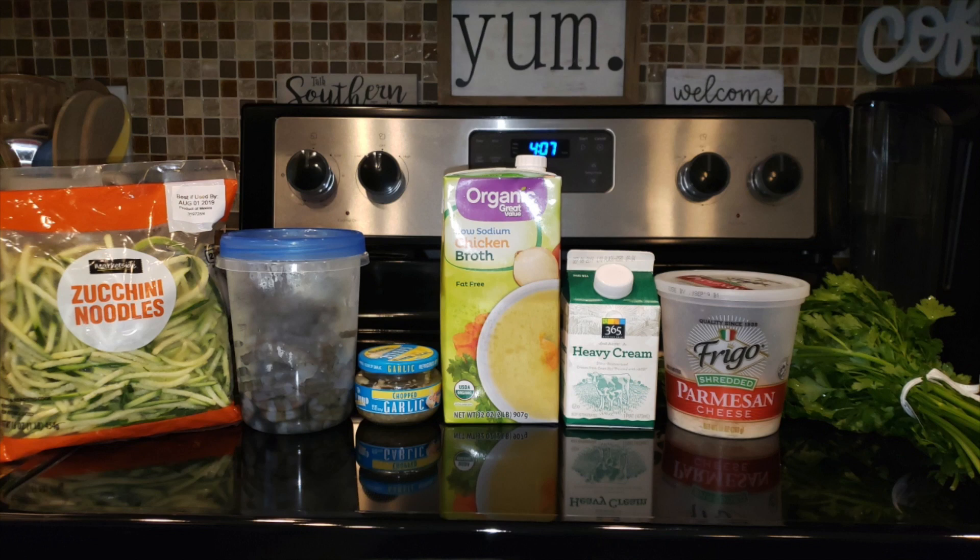Hey y'all, welcome back to my channel and welcome back to another cooking recipe from me. Today we're going to be making keto-friendly Alfredo sauce. I'm going to be using mine with shrimp today. This is actually considered a creamy shrimp scampi, but you can sub any protein for the shrimp. I'm even planning on using some chicken meatballs for the same exact recipe and it's going to be delicious.